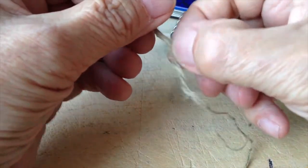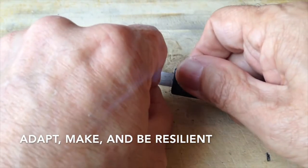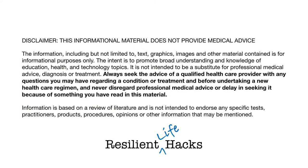Resting the end of the small ferrocerium rod on a hard surface makes it easier to strike. This most definitely requires some practice, so have at least one more ferrocerium rod available for that purpose. Adapt, make, and be resilient.